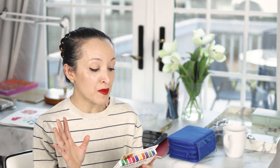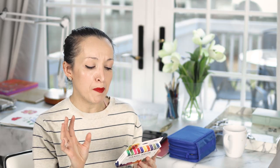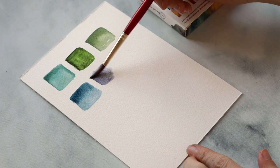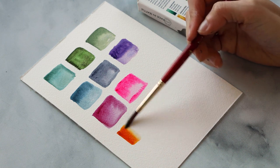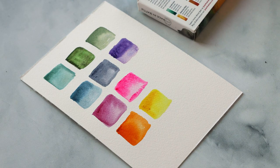You have everything from very deep jewel tone greens to a blue she calls lunar blue, which is kind of what you'd expect — like the blue you'd find on the surface of the moon. There's an Aussie red gold which is like a rust color. Overall the colors are absolutely spectacular.